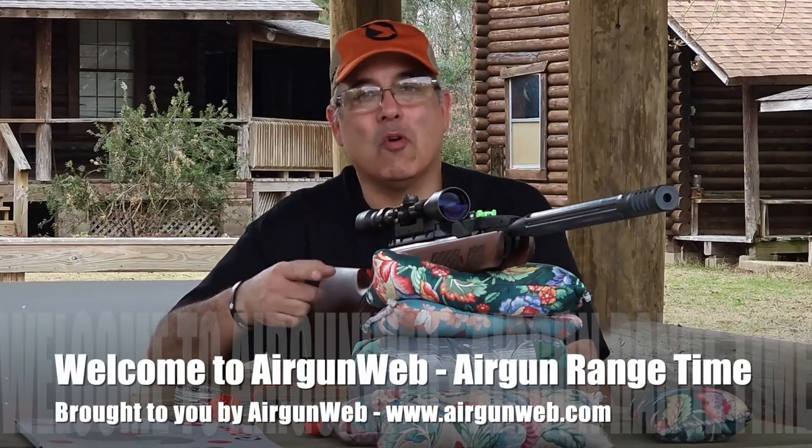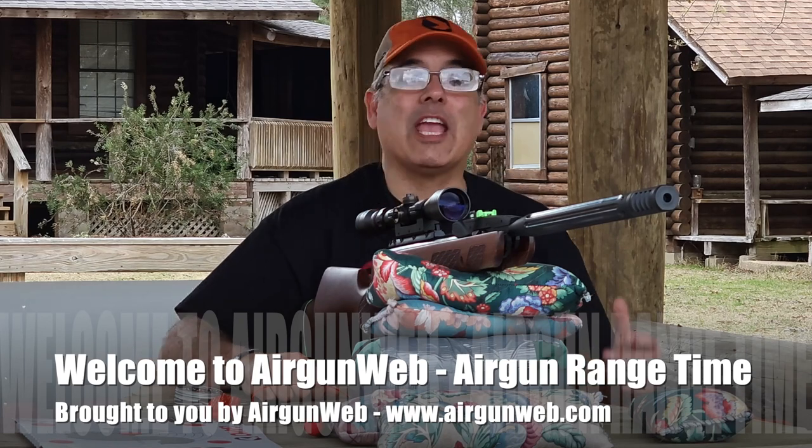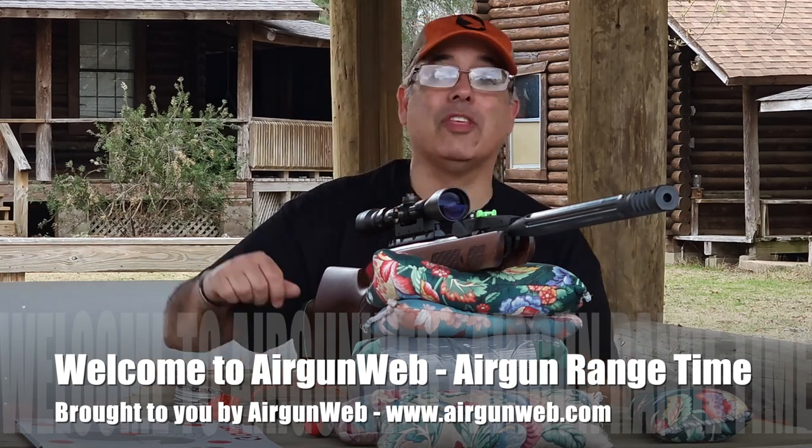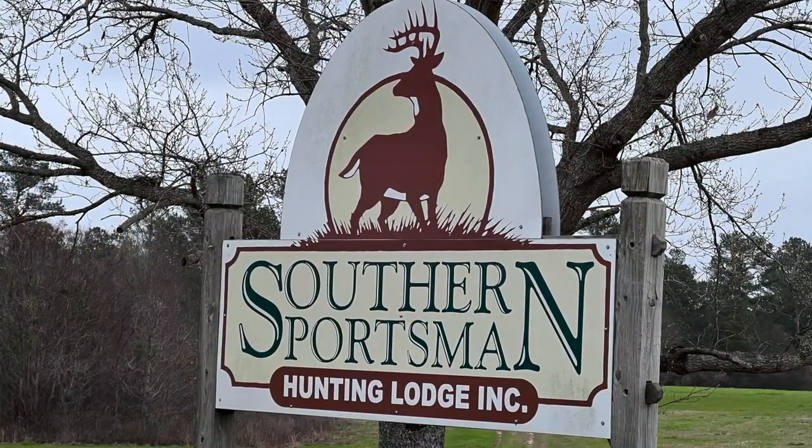Hey there guys, it's Rick Husser here with Airgun Web, your home for old school airgun reviews and where we tell you the facts, not fluff. We're here at the Gambo Squirrel Master Classic at the Southern Sportsman's Hunting Lodge outside Montgomery, Alabama. This is where they host the event.